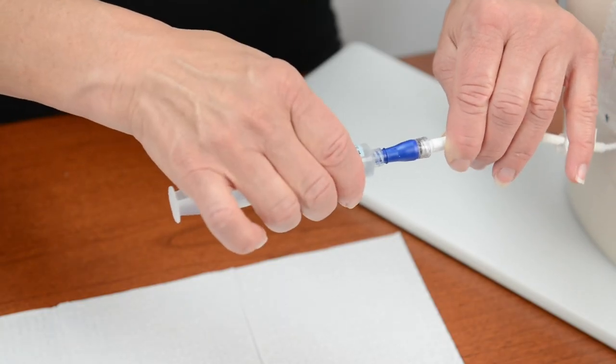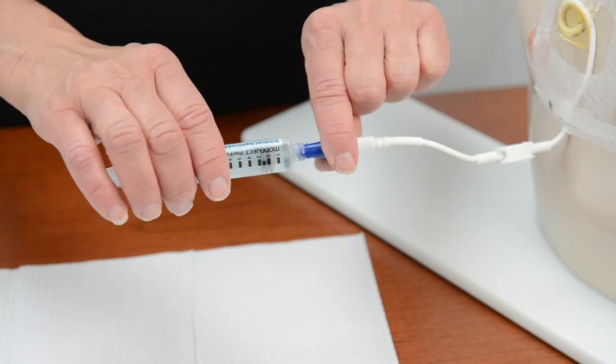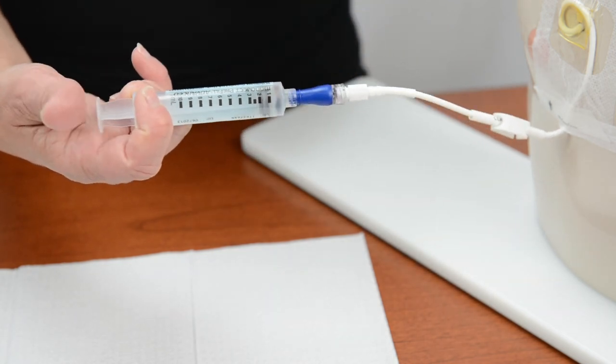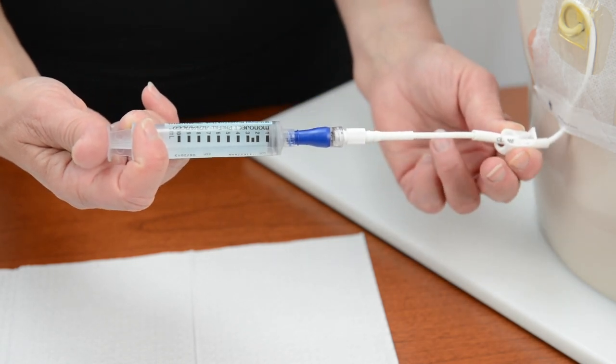Insert the needleless connector into the IV catheter and twist the syringe to tighten. Open the clamp on your child's IV catheter. Use the push-pause method to slowly push fluid from the syringe into the IV catheter. Then close the clamp on the IV catheter.